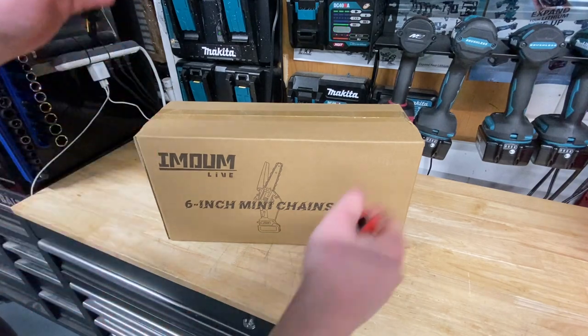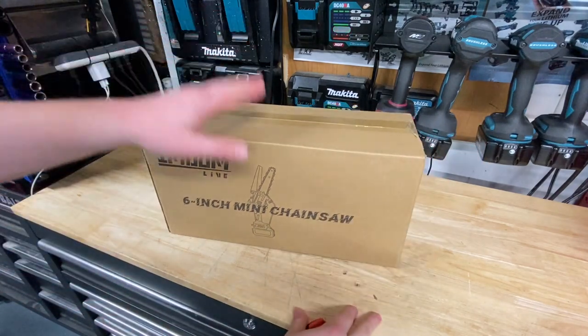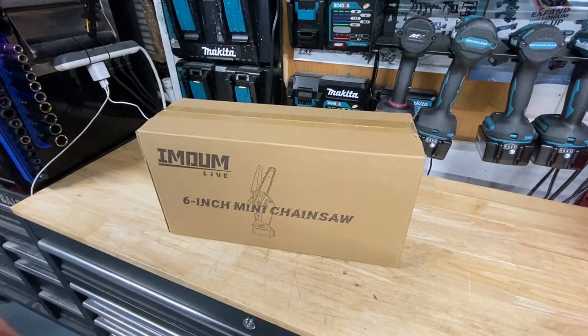What's going on guys? Indy here with Ultimate Tour Reviews. Got a fun little unboxing and review for you today.